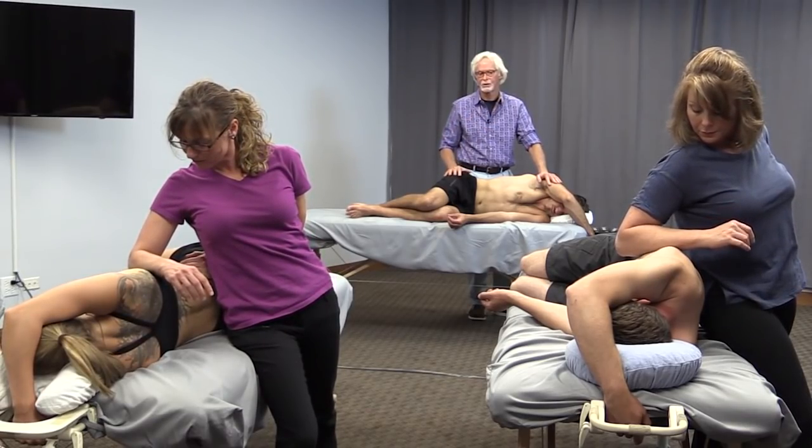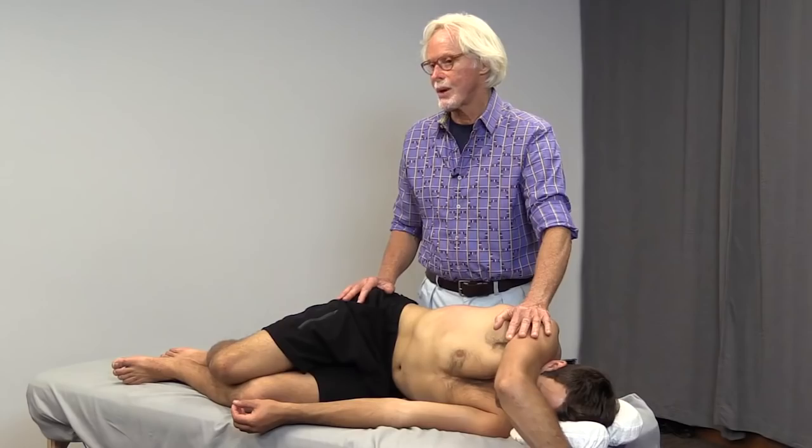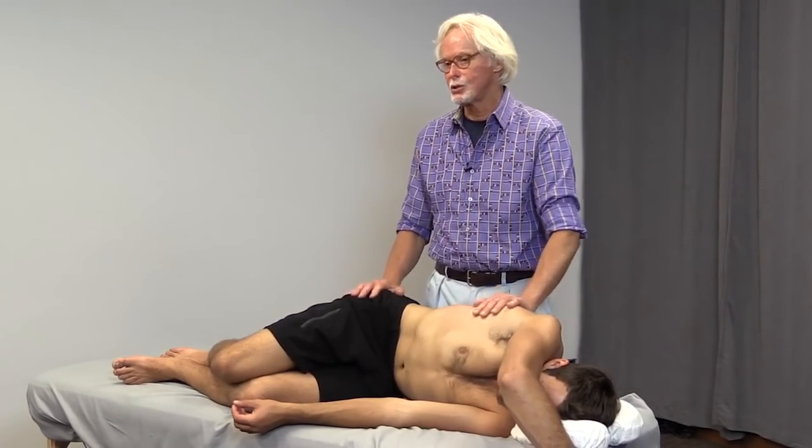That looks good, you guys are still doing a good job there. Okay, stop — let's wrap this up, the touch tools part.